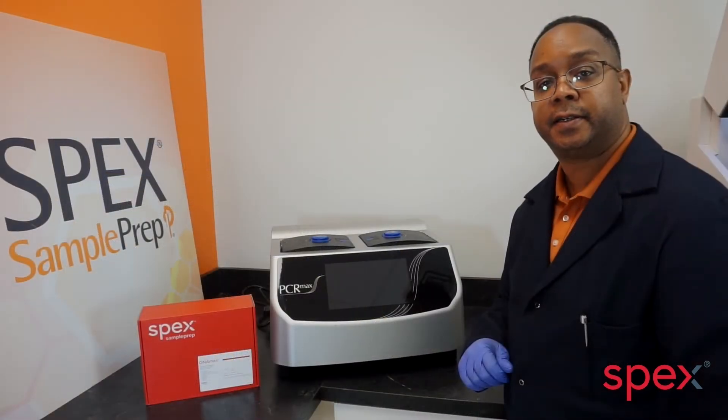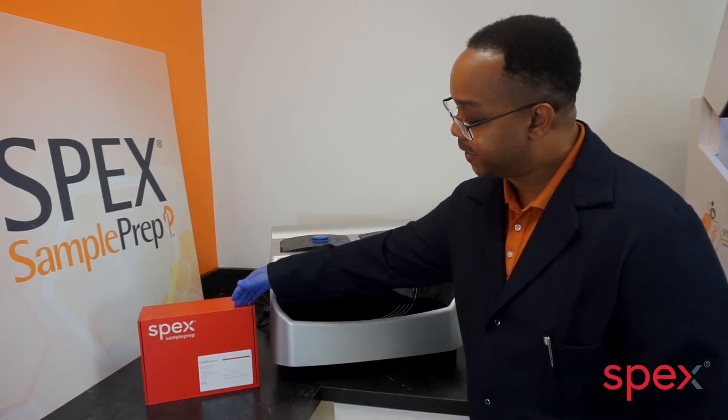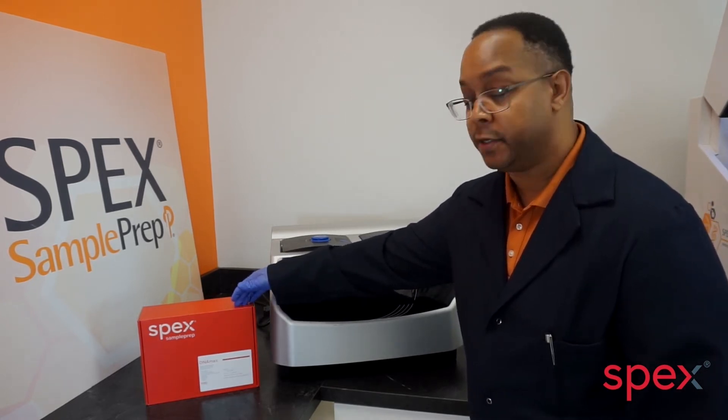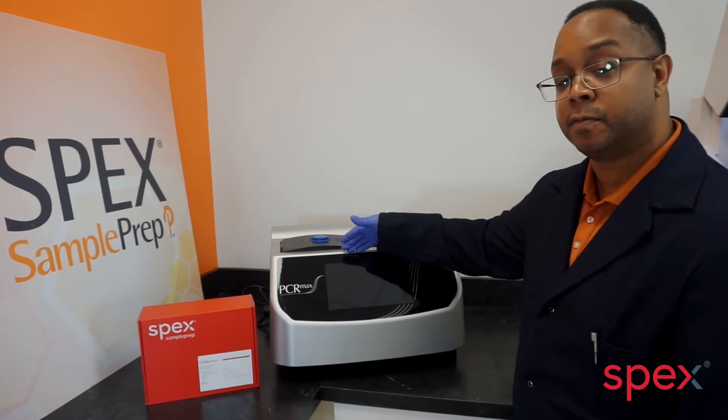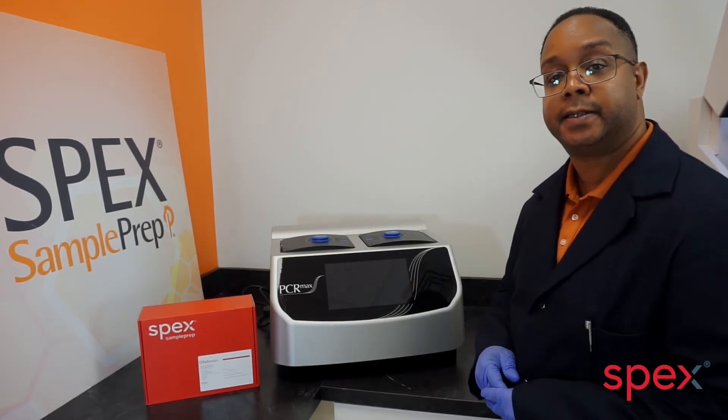For sample preparation that requires DNA extraction, the new DNA Max kit can be used in combination with the PCR Max thermocycler to obtain high-purity DNA.